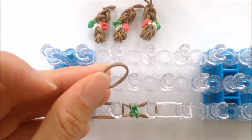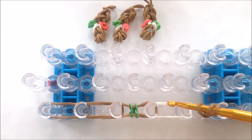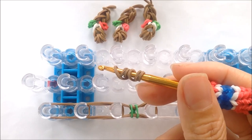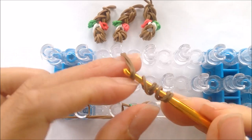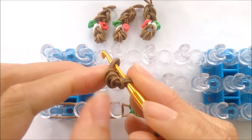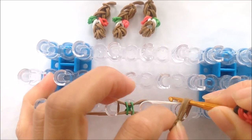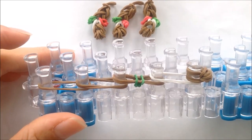Now let's make the paw. We're taking a single band, looping it three times on the hook. Another single band, looping it three times on our hook, like that. Taking two single bands and pulling all those loops off of our hook and onto the two single bands. Make sure it's not twisted. And we're going to attach it on the fifth peg for our leg. So that's what your leg should look like.